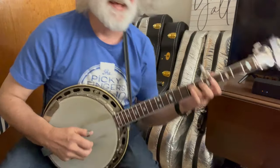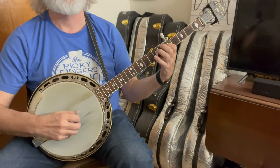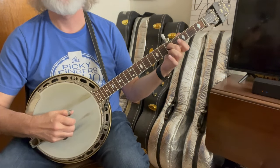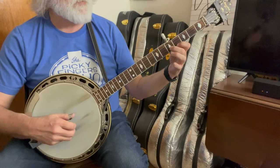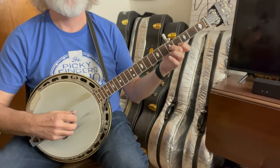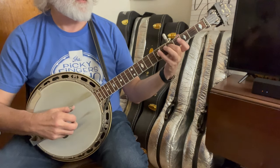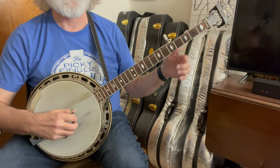Got it. Now we are going to do another C lick and it sounds like... So that's a C. The G lick starts on the fifth fret, third string — three, two, three, one — just holding that. Then you're going to come down to the index on the first string, fourth fret; middle finger, second string, fifth fret — and that's just two, one. And then five, two, one. Now you're going to move over to the third string, still on the fifth fret; second string open, and seventh fret on the fourth string; then third string open; and then I hit the fifth.